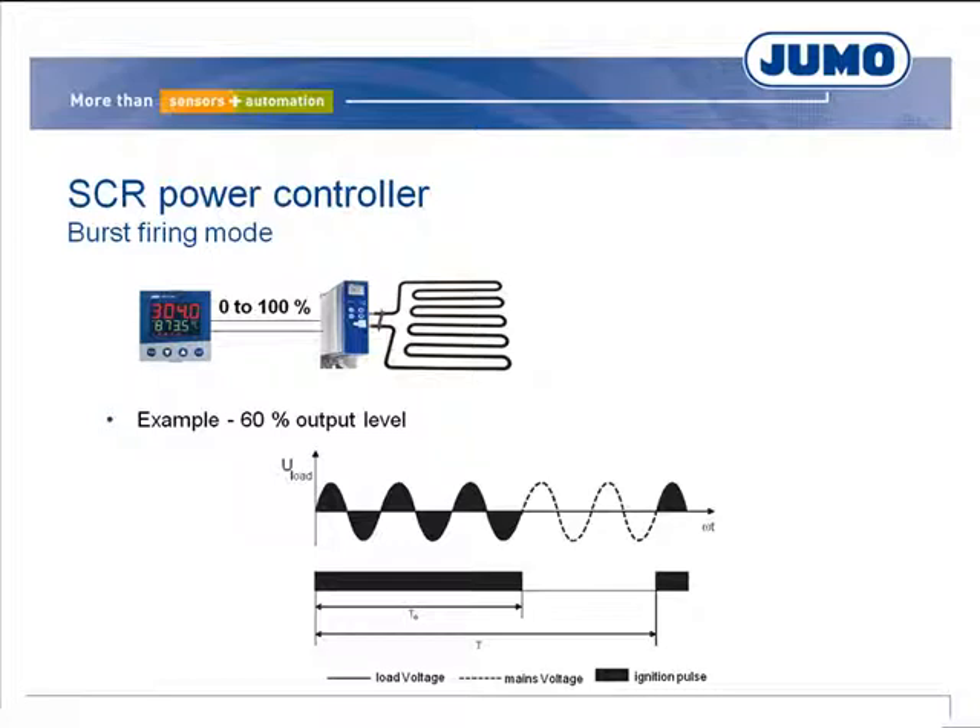Burst firing mode can be considered unproblematic. The only drawback is the mains voltage fluctuations, which can occur if the used electrical wires are too weak. This phenomenon, known as voltage flicker, causes unpleasant light density fluctuations in lighting installations connected to the same mains power supply.